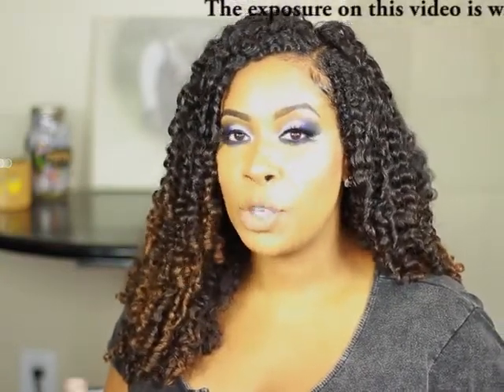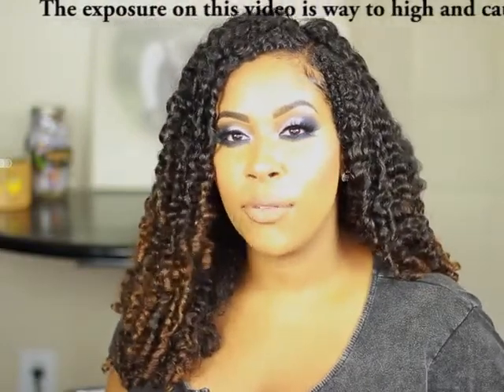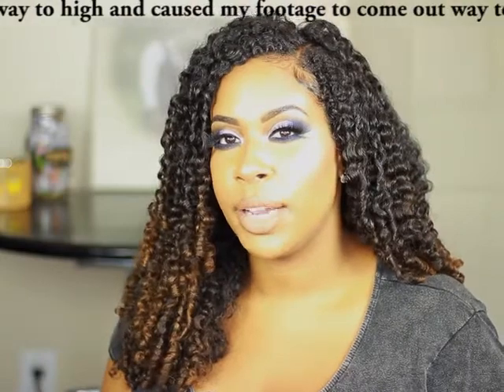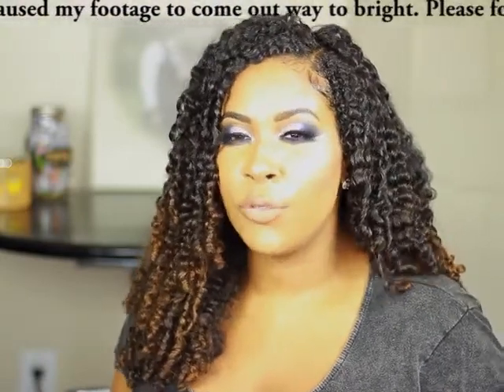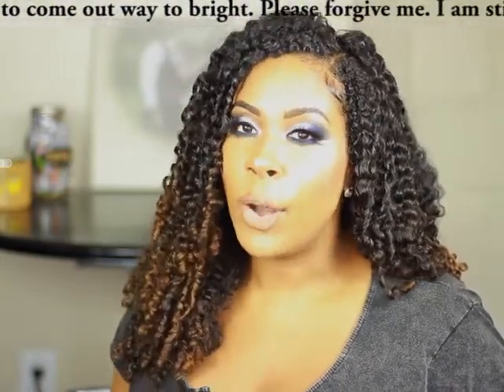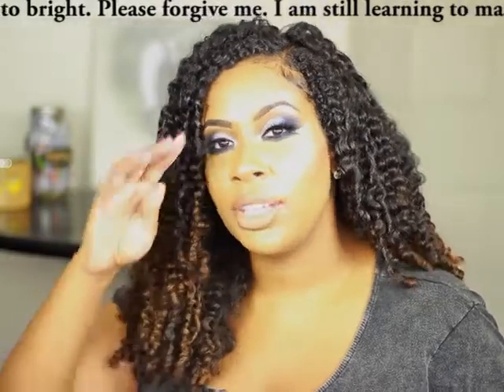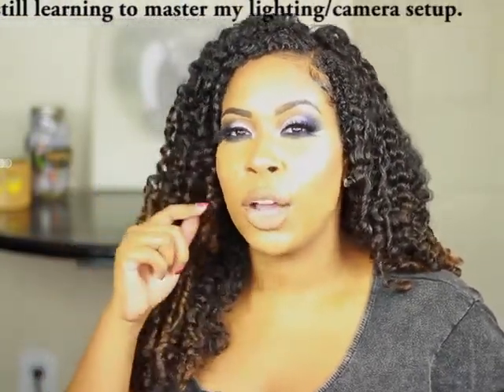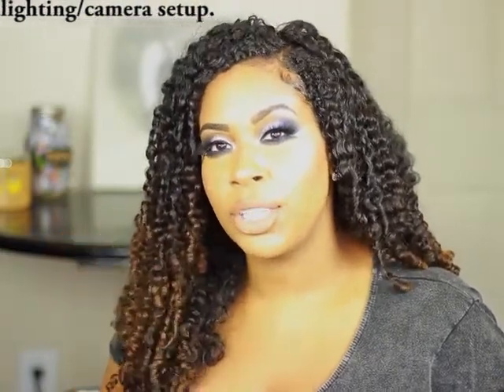Hey guys, welcome back to my channel. Today's video is featuring this look that I'm wearing now. This look is super dramatic, super glam, so I know it's not gonna be for everyone, but I wanted to play with some color today and do something a little different. If this look is too much for you, you can always tone it down by changing the colors — you can do more neutral colors instead of blue, and you can also get rid of the false lashes and wear your natural lashes.